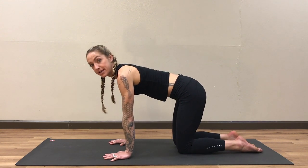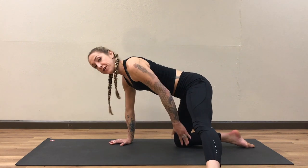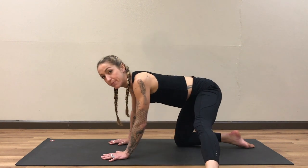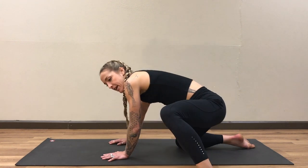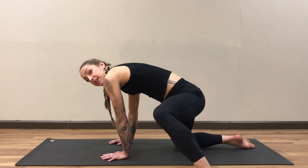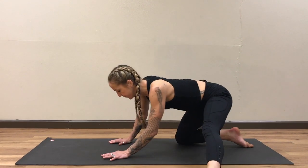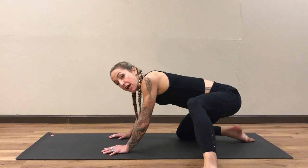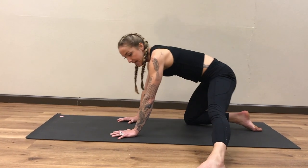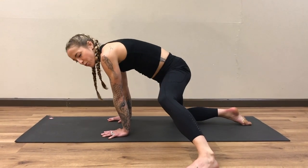Coming back into tabletop position, we're going to step the left foot out to the left side — left foot is in line with your right knee. We're going to bend into this left knee and start to do really big hip circles. As I roll my hips back I'm going to stick my booty out, and as I come forward I'm going to tuck my pelvis under. About five circles in one direction then five in the opposite direction. Stay strong and rooted through the arms, keeping your breath moving. Big breath in, slow breath out — just warming up the hips.